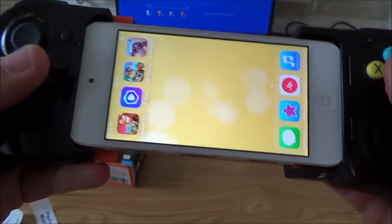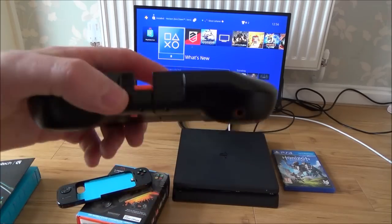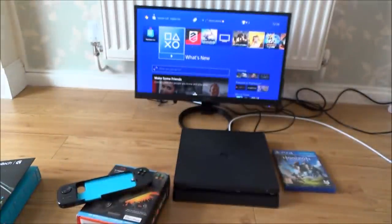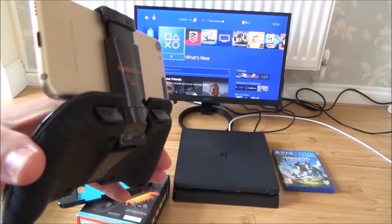By using this controller here, it makes it so much more playable. If you're not keen on the look of these controllers, or you have something newer than the iPhone 5 series, like the iPhone 6 or 7, then what you can do is get Bluetooth MFI controllers.